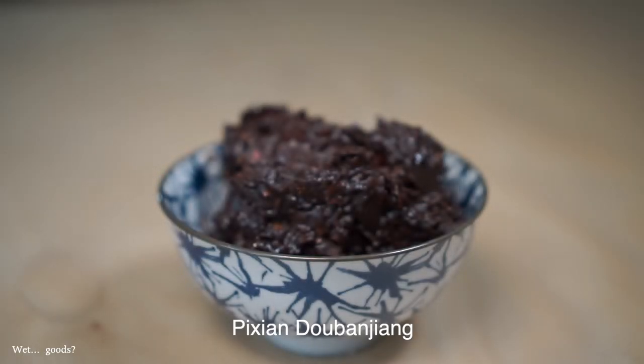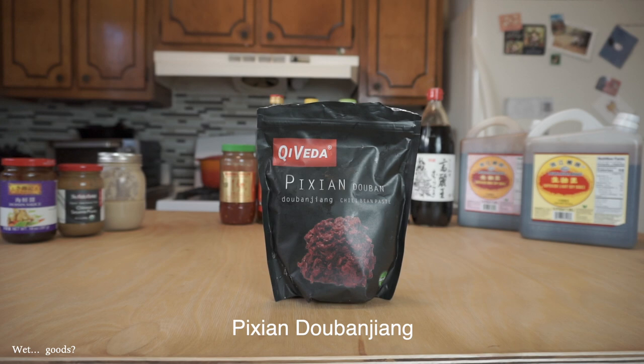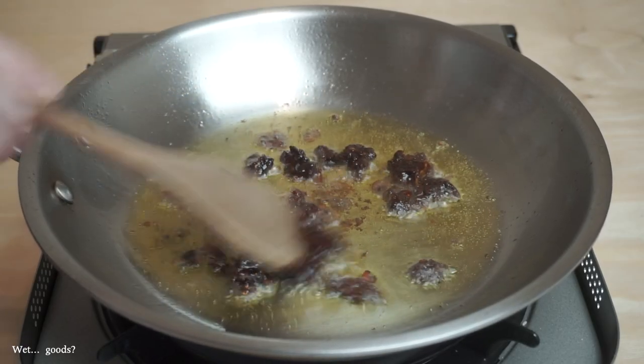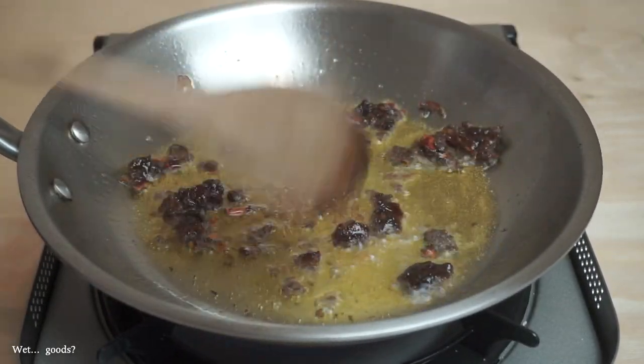This next ingredient is an integral part of Szechuan cuisine. It's a fermented fava and chili bean paste called Doubanjiang. The best quality stuff comes from a town called Pixian and will be labeled as such. This paste provides a funky and umami backbone to a lot of traditional Szechuan dishes, like mapo tofu.